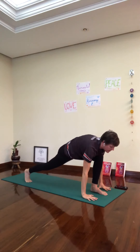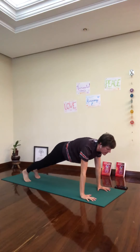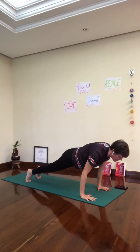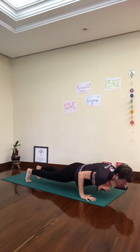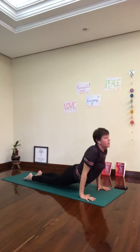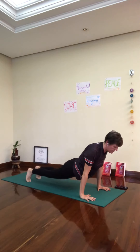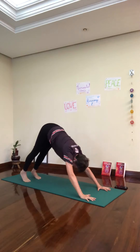Pick up the back heel, breathe in. Exhale, plank. Inhale, plank. Exhale, all the way down. Flip your toes. Inhale, Ardha Uttanasana — breathe in. Exhale, take your toes down. Downward facing dog.